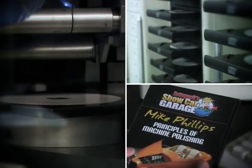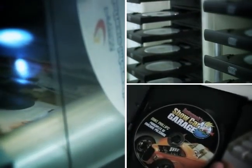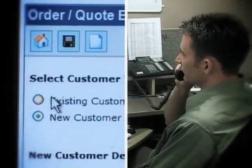Put your project on the fast track with CD-ROM2GO's short run disc duplication. It's quick, convenient, and just a phone call away.